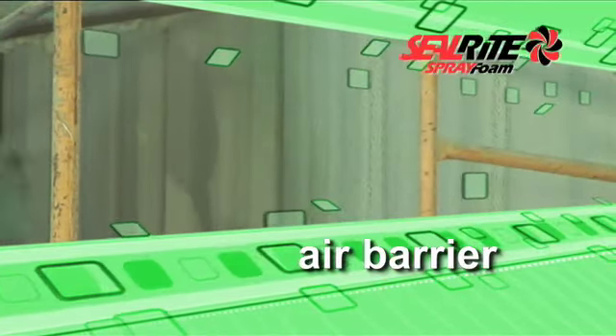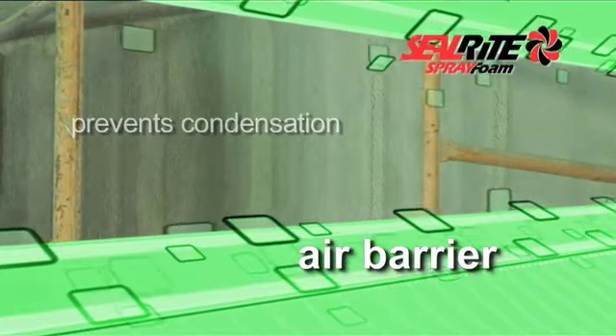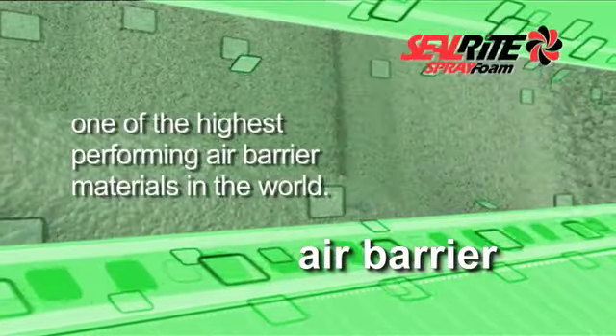By creating a sealed air barrier, Heat-Lock Soy prevents condensation that often leads to molds, mildew, and wall damage. These results confirm that Heat-Lock Soy is one of the highest performing air barrier materials in the world.